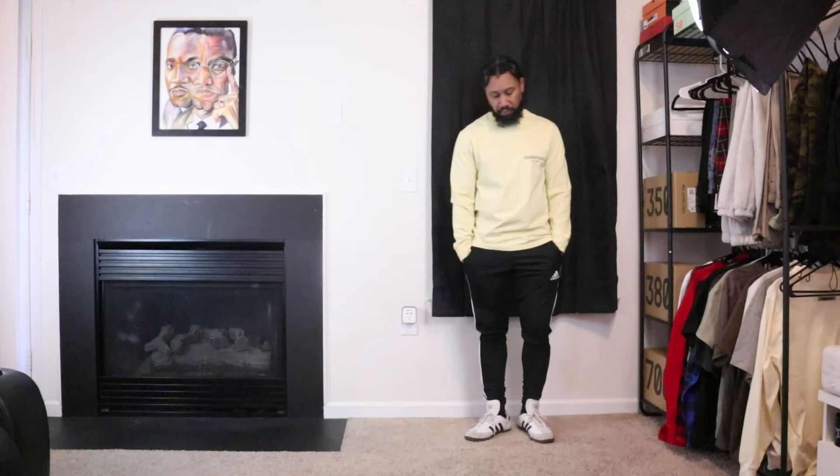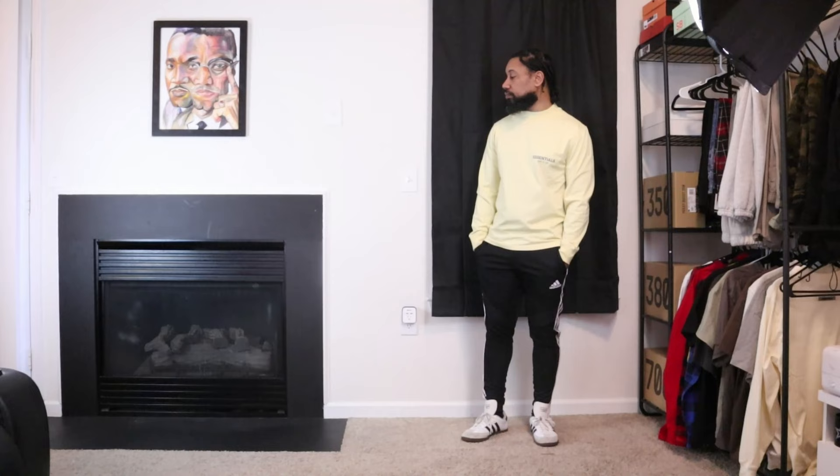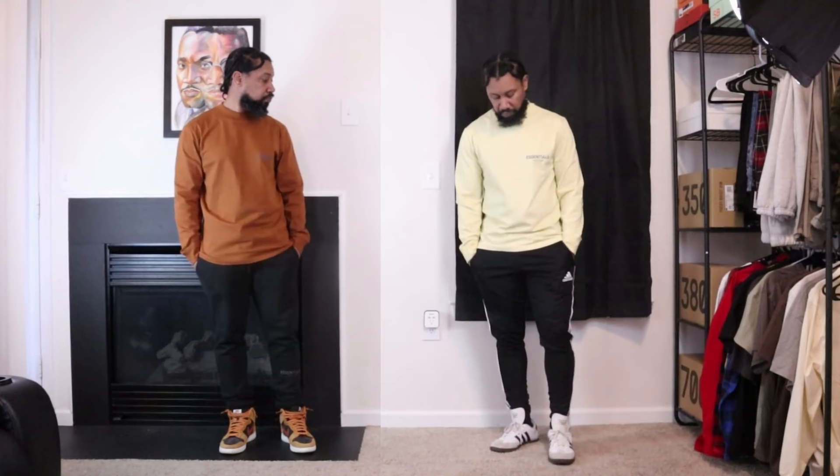For my outfit ideas, I wanted to go with a more classic look, so I put the cream long sleeve shirt with classic Adidas track pants and a pair of white and black Adidas Sambas. For my second outfit, I matched the brown long sleeve with a pair of black Essential joggers and a pair of Russet Dunks. I think the brown matched well with the shoes.